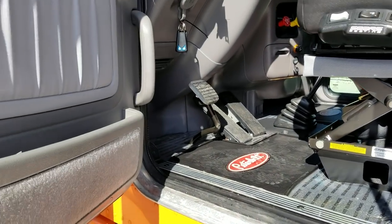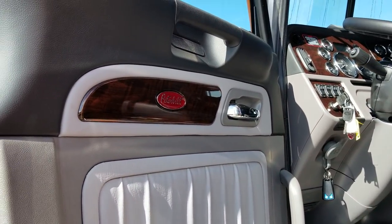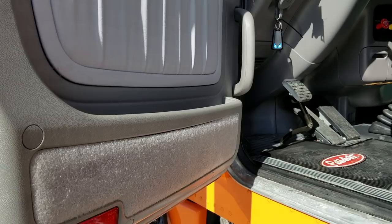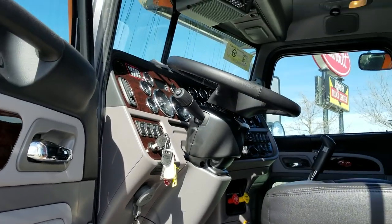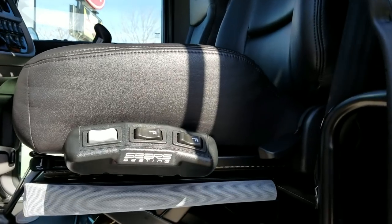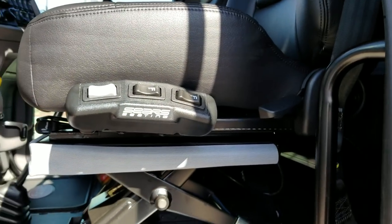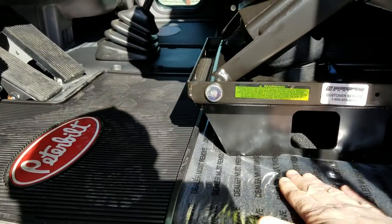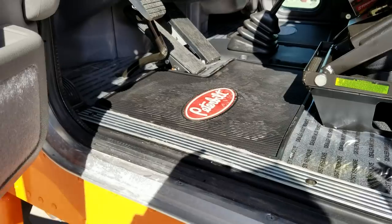So this is a platinum interior — of course you have your rosewood insets. We have other options on interiors so if you want to make yours a little more unique you can. Sears seating, black leather, black carpet. And they leave this protective cover on here — I like it when they leave that on, it protects it.